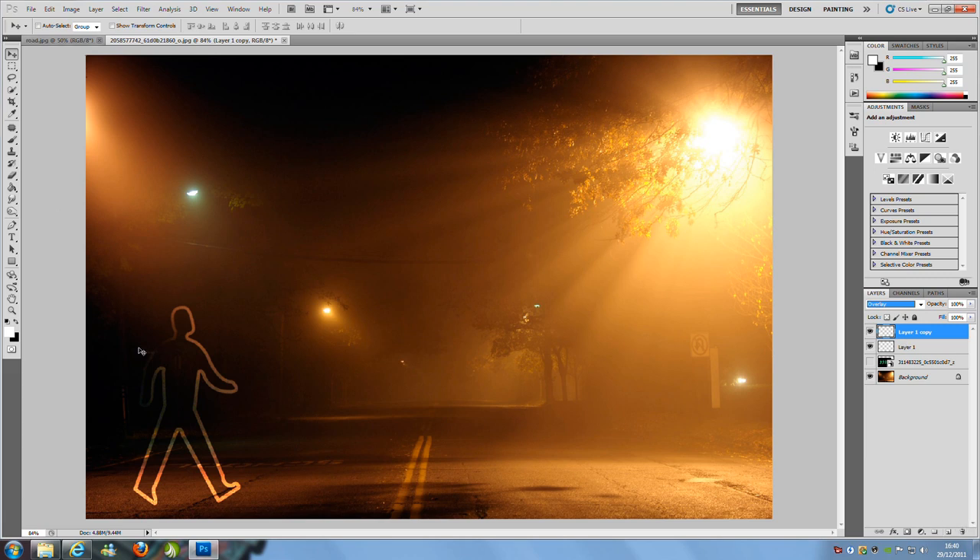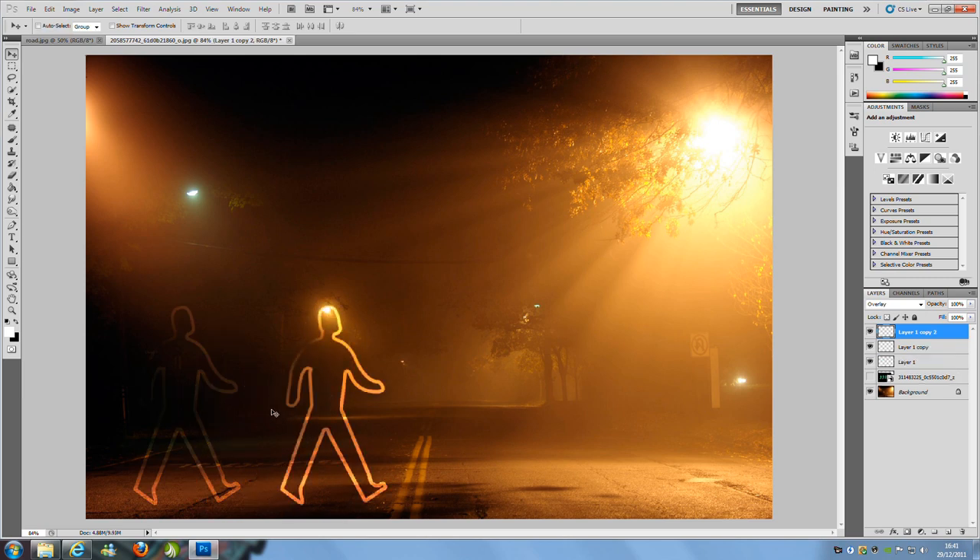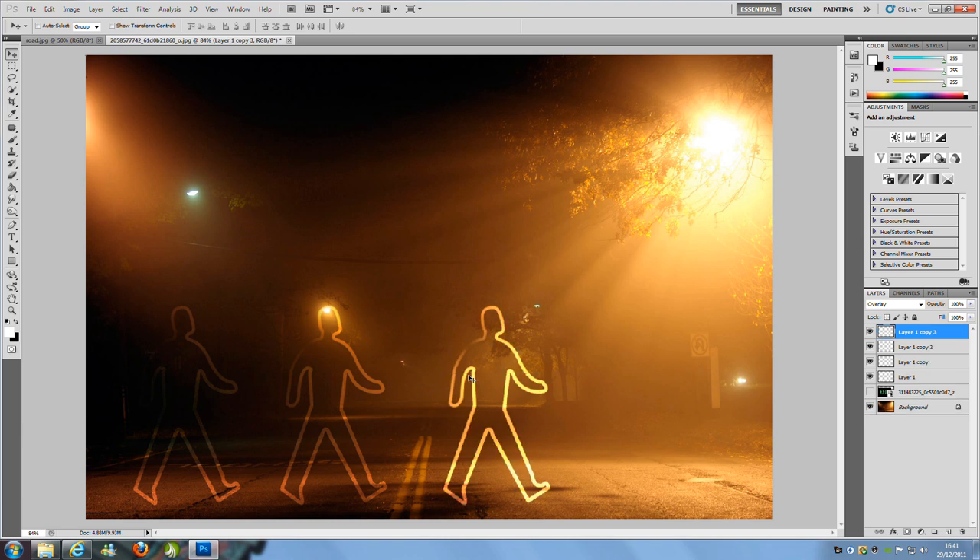Once you've done that, go to the move tool and move that duplicate over. We want about another 3 copies of him, so move them into position — one over there, and another one around there. Once you have all four done, we're going to go and change some of the blending modes.